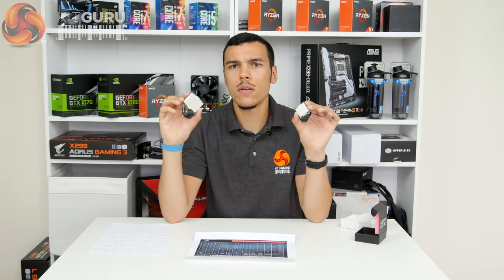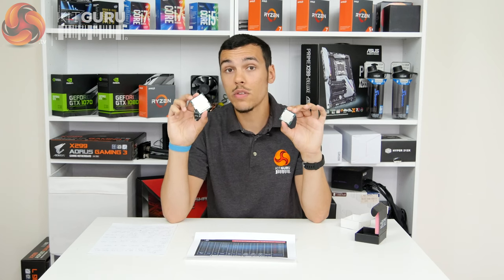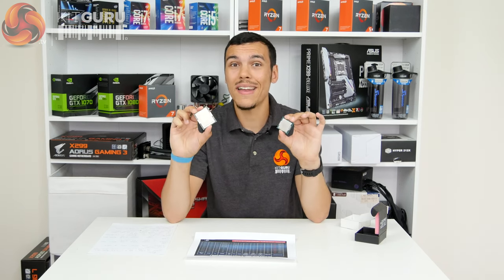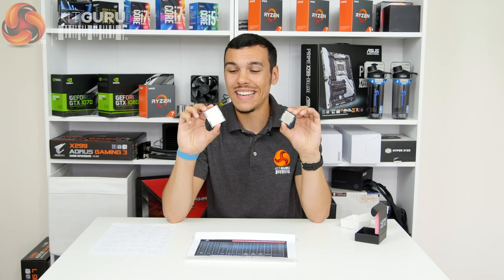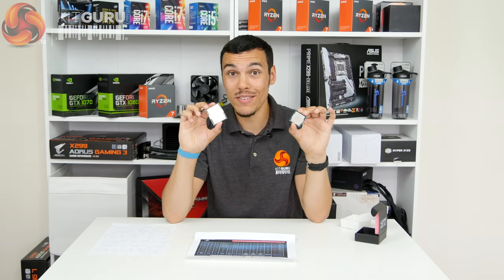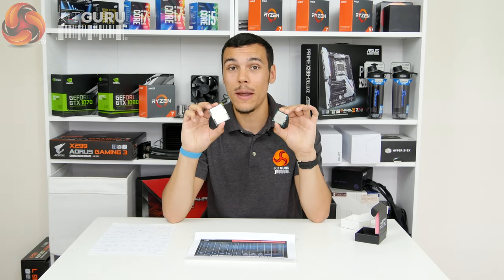So what are the other differences? Of course, you've got a larger heat spreader compared to the 7700K. And as we'll see in our testing, that's actually good for thermal performance — though I say that with apprehension, because while it's good compared to the 7700K, as we've seen with Skylake X and Kaby Lake X, thermal performance isn't great in general. It's just good compared to the 7700K, which is far from high praise.